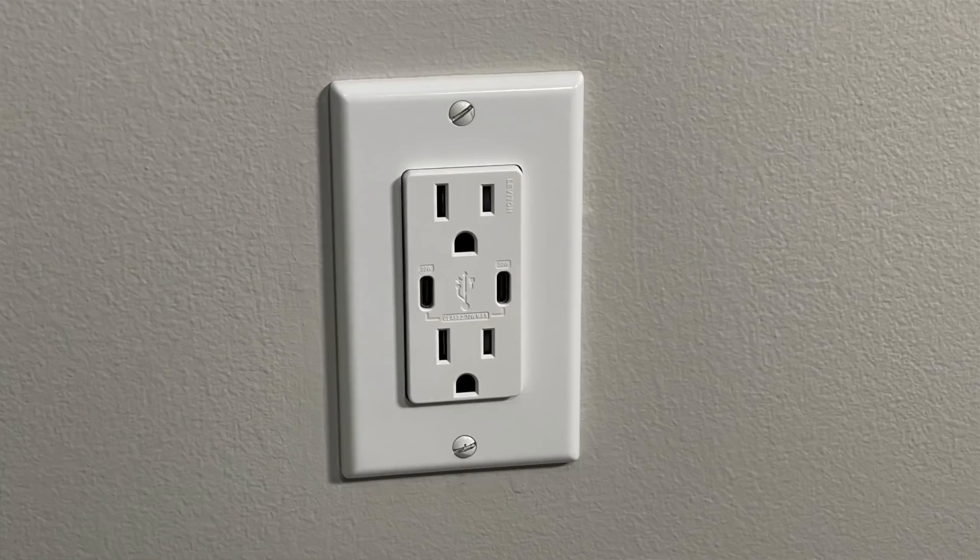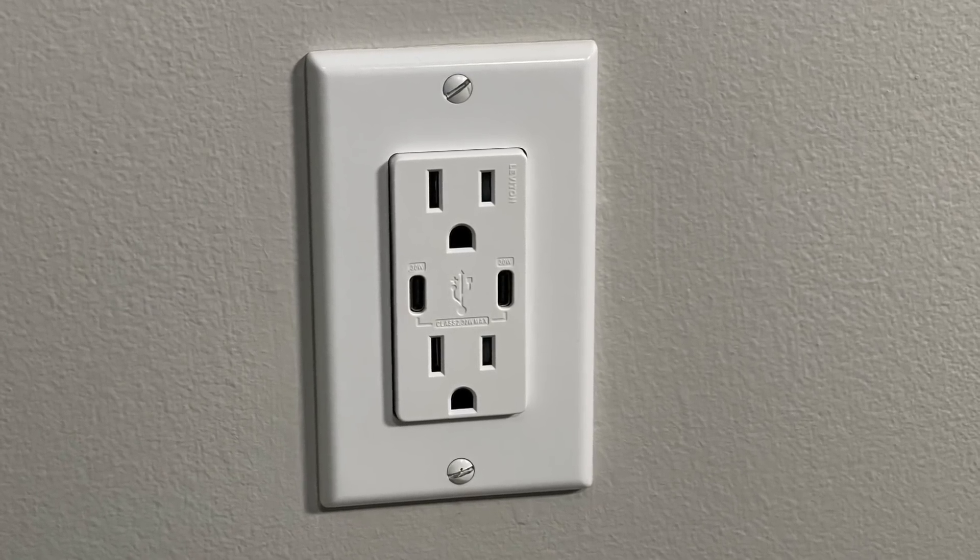Hey, what's up you guys, it's Scott with Everyday Home Repairs. Today I'm going to show you how to install and, more importantly, test out the charging speed on a Leviton 5635 integrated USB-C outlet.